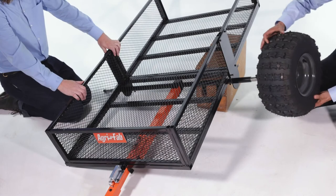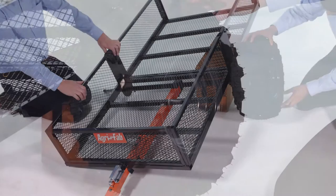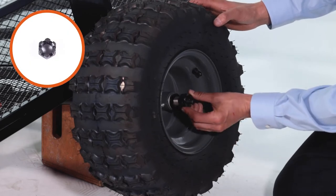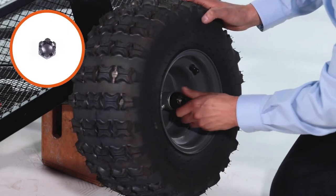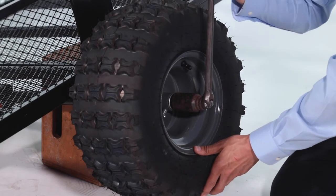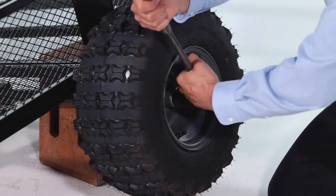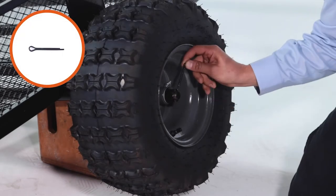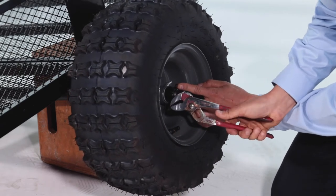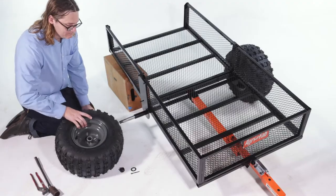Then turn the cart right side up. Next, slide on a wheel with the air valve facing out. Now slide on a large washer, Part A, and then thread on an M20 castle nut, Part D. Tighten the castle nut, and then loosen it slightly to allow for free movement of the wheel and cotter pin alignment. Then insert a cotter pin, Part N, and bend the ends out to secure it so the cotter pin can't fall out.